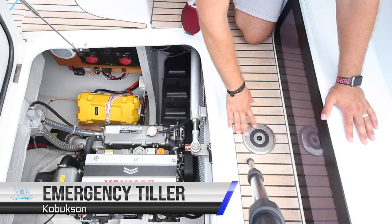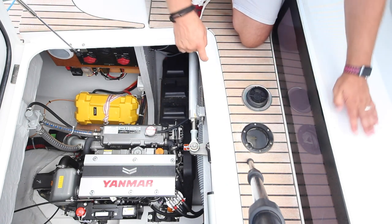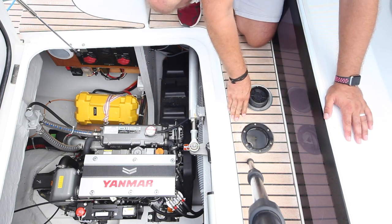Here you also have the emergency tiller access — this is the same on both sides of the yacht. To use the emergency tiller, remove this cap and then put the emergency tiller post down on top of the rudder post.